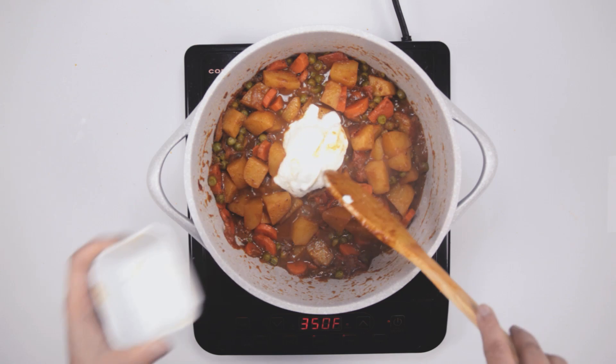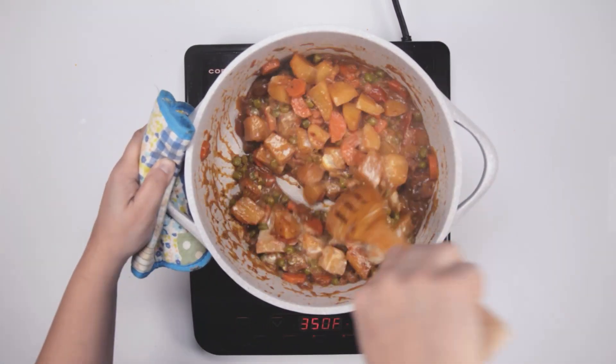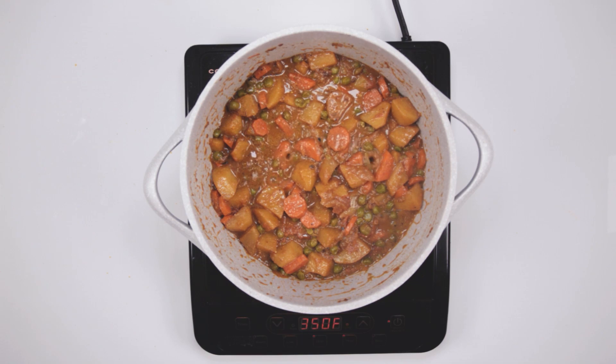At this point, you can add the yogurt, but if you are vegan, you can omit this part or you can add plant-based yogurt. It just makes the gravy a little more creamier. The first part of vegetable biryani is done.